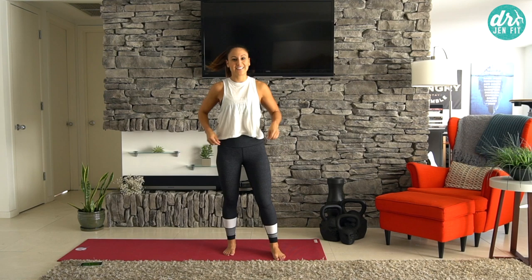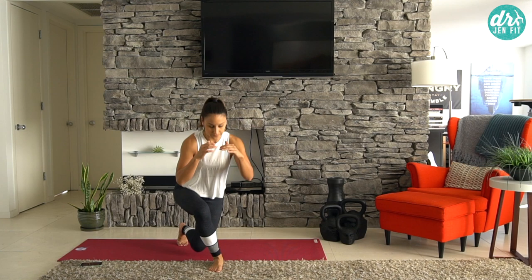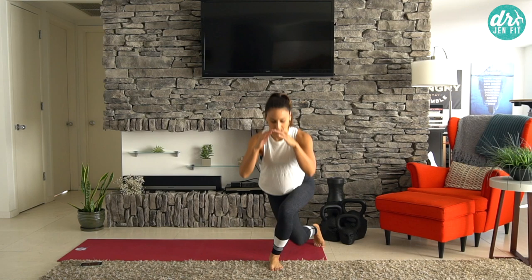Back into curtsy lunges now. Crossing around, sitting back, squeezing up. You can go a little bit faster for a little more engagement. Keep that heart rate elevated. Breathe — we need to breathe through all of these exercises. Cross behind, squeeze it up.